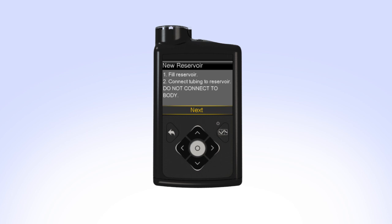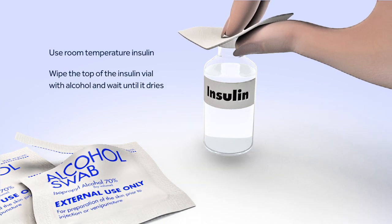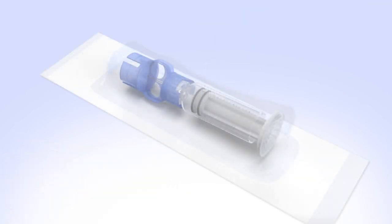You can now set the pump down and prepare to fill the reservoir. Before you can begin filling the reservoir, you will need to clean the top of the insulin vial. To reduce the risk of air bubbles, make sure the insulin vial is at room temperature. When you're ready, wipe the top of the insulin vial with alcohol and wait until it dries. Remove the new reservoir from the package.